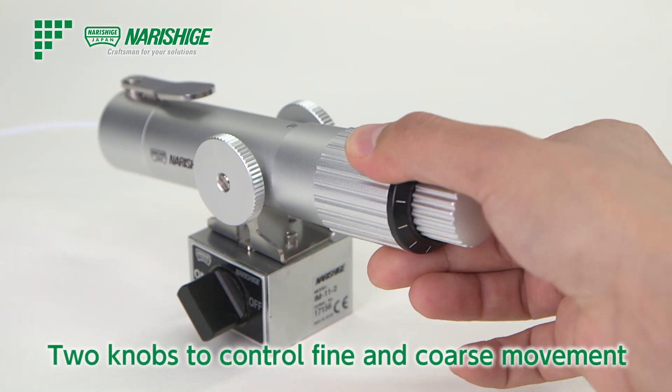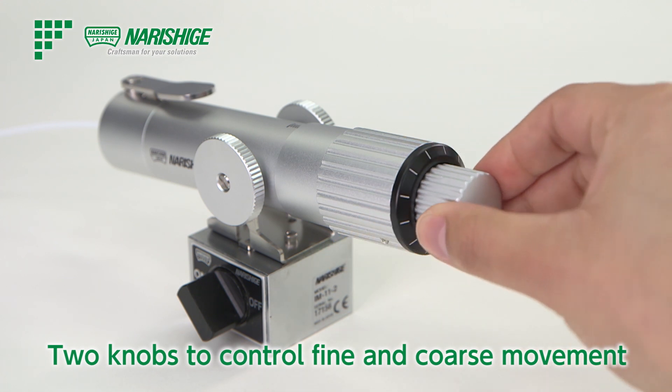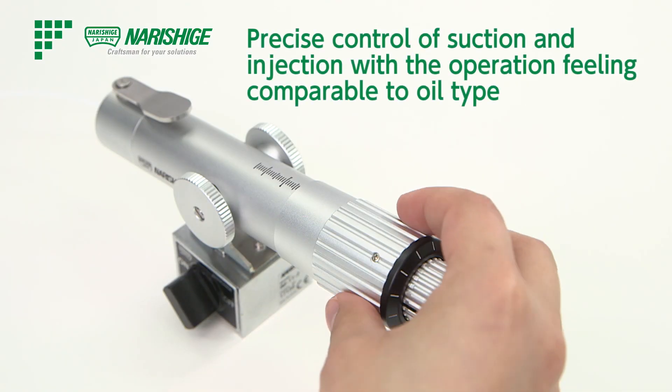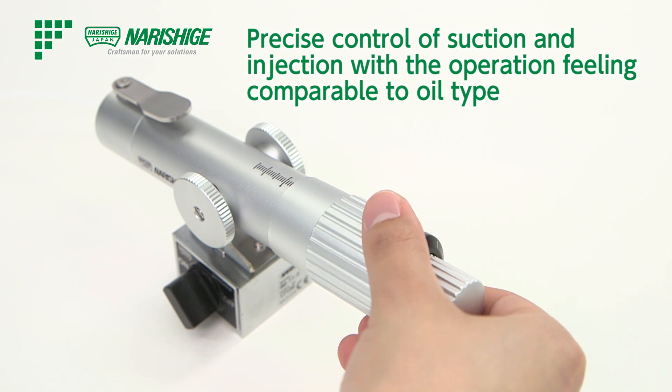The IM-11-2 has coarse and fine control knobs, whereby the user can choose according to the application. Operation is comparable to the oil type injector, so that injection and suction can be done with high precision.